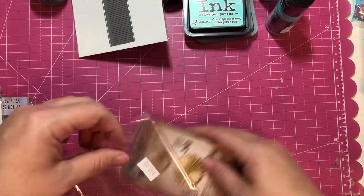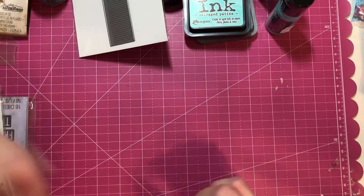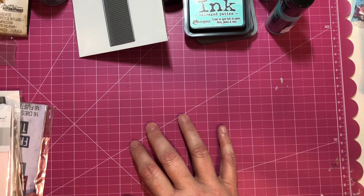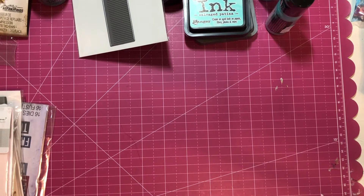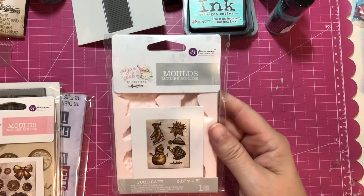There's another Sizzix impresslet I'm looking for — I think it's called Gerber, or I can't quite remember, but it's like a daisy, it's really pretty. I had seen it on Instagram but I can't remember the channel that showed it. I also picked up these Prima molds.